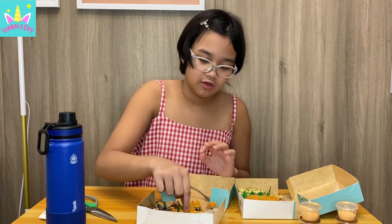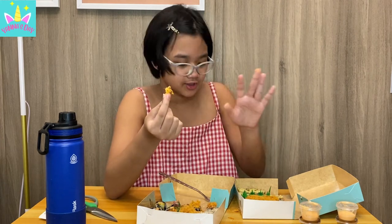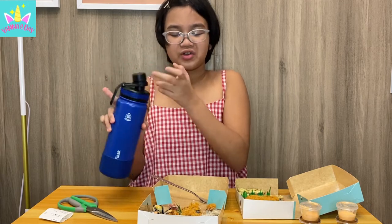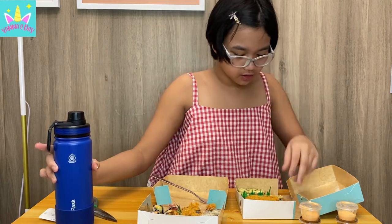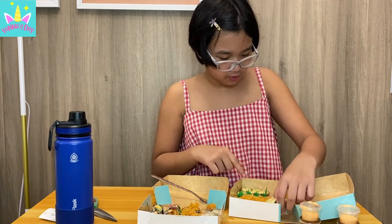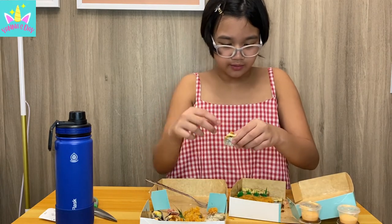I didn't really get the taste of the floss so I'm just gonna try it normally — it kind of looks like fluffing. My hands are really dirty and I didn't use my fork. This floss does not have any taste. I thought it would be a little cheesy but it's not. Now I'm gonna try the one on the other side because I don't know if it has a different taste. I think the one I tried was crab. Oh — this one is ham this time and this one has the cheese on top.